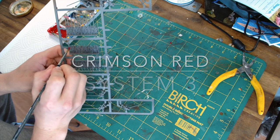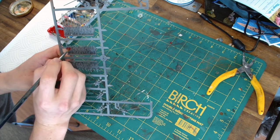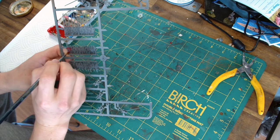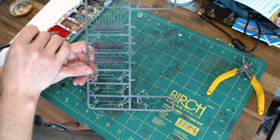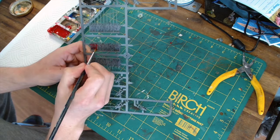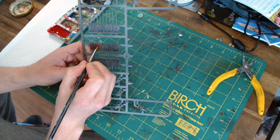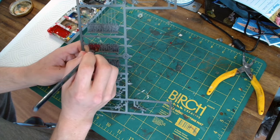Firstly, what we do is use Crimson Red from System 3, and I like to water it down a little bit, but then just paint that over the miniatures. You can either go hell for leather and just cover everything, or you can be a little bit more careful and try to avoid the areas that you're going to pick out later with lighter colors such as whites and creams. Doesn't really matter — it's entirely up to you, just do what works for yourself.